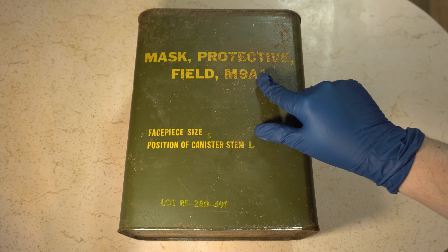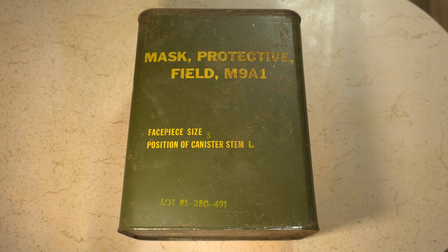The M9A1 gas mask was produced originally from World War II up through the Vietnam War. After the Vietnam War started, it was given a lot to police officers and the National Guard — so you may see these at protests and things like that from Vietnam. But for the military's sake, they were discontinued.